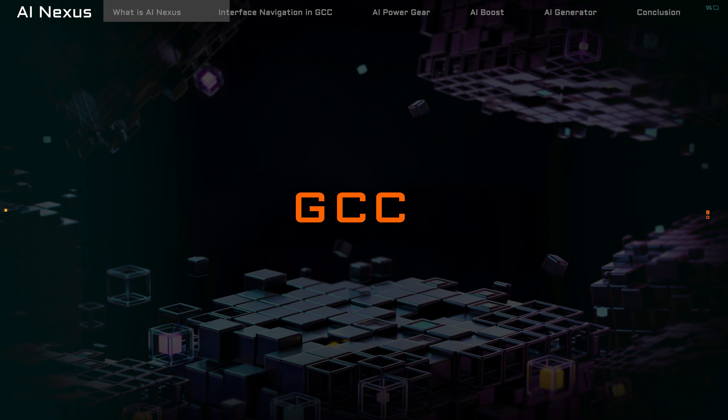First, you'll need to access the Gigabyte Control Center, affectionately known as GCC. Typically, Gigabyte laptop users will find this software automatically launching upon boot up. After opening GCC, you're greeted with the gateway to AI Nexus on the homepage. Clicking on it will unveil the three main features of AI Nexus.